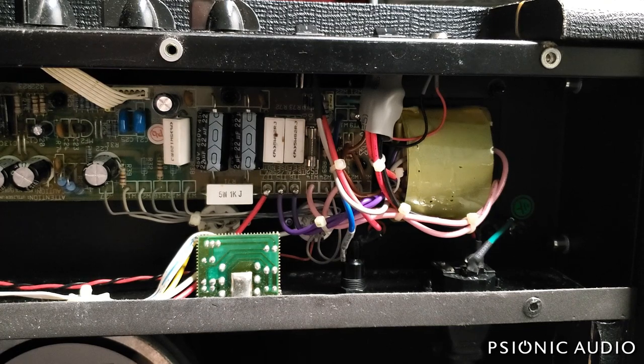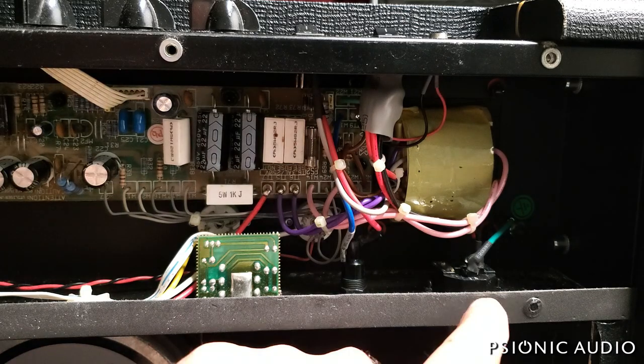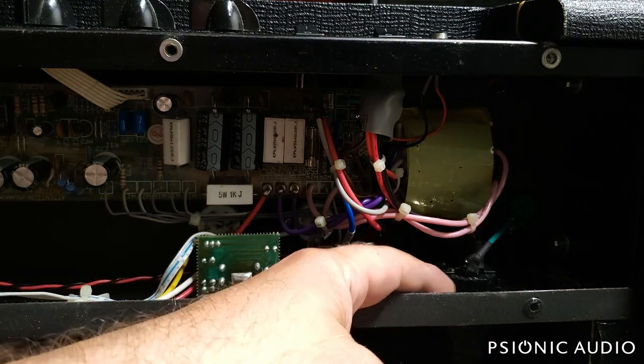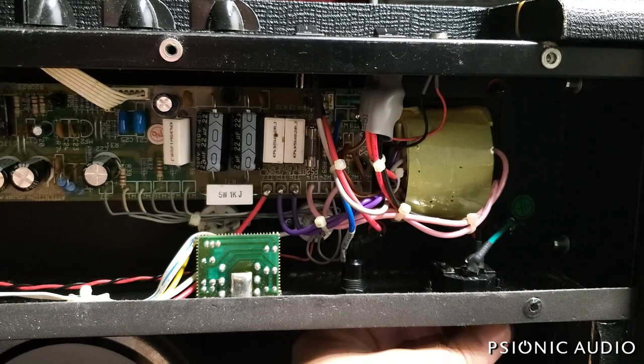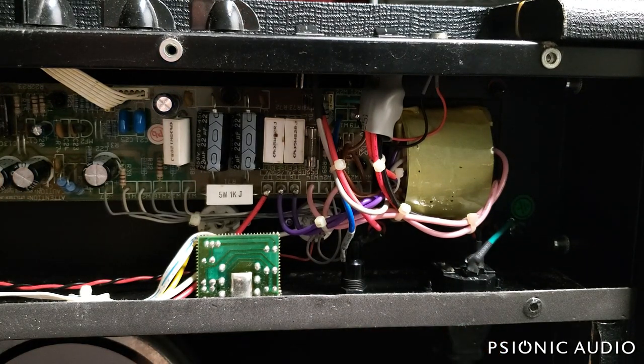Fuses, cables — all these things are important. If you have a problem with the footswitch, bring the cable. If you are going to change a fuse, use the absolute correct value. This is how the drawer-type IEC connector works — a little hidden fuse, very, very common in amps.